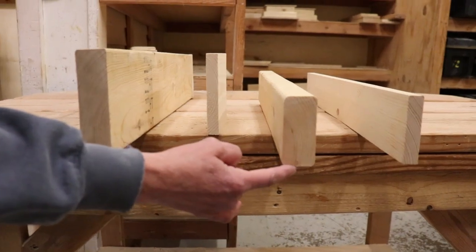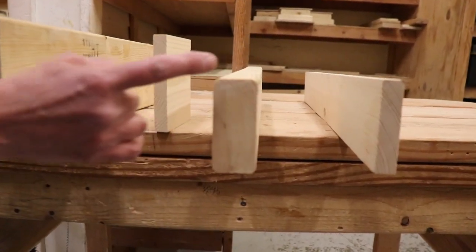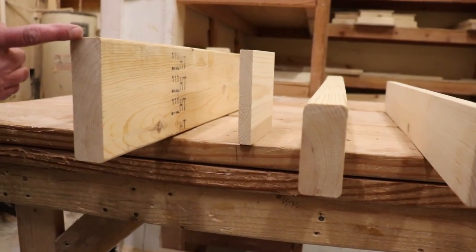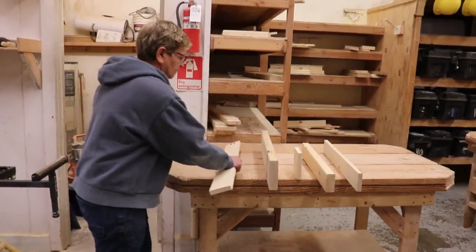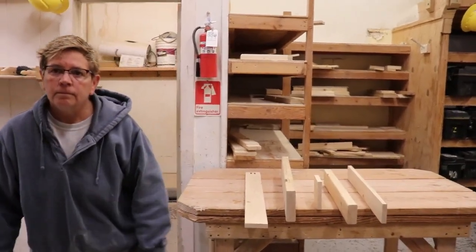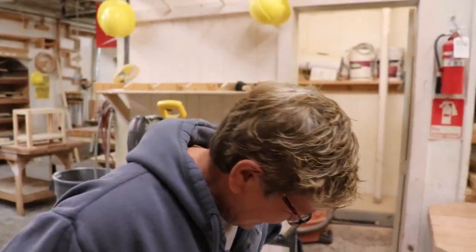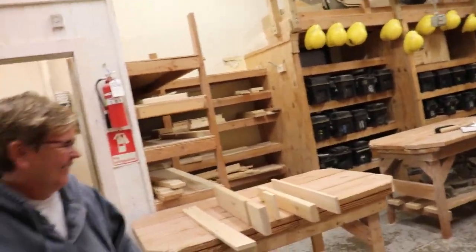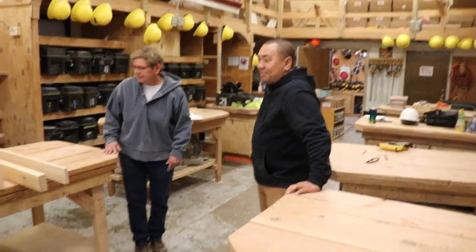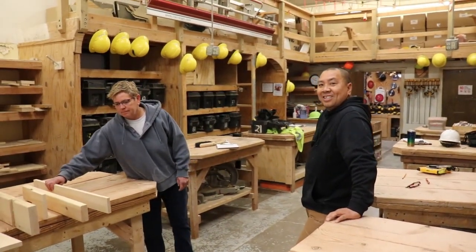Two by fours are three and a half inches, two by sixes are five and a half inches — those are nominal measurements. Nominal comes from the Latin word nomenclature and it means the name that we give a thing. Dimensional would be the actually measured size of it. Thanks for having fun with us, and we're out on this video.